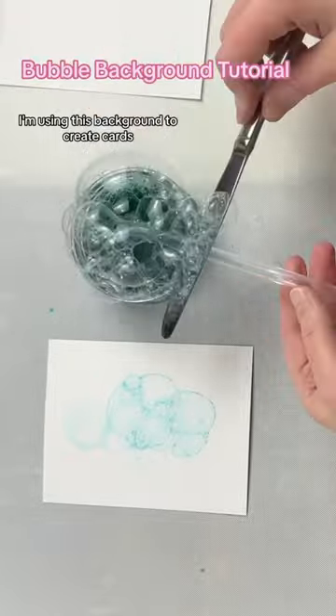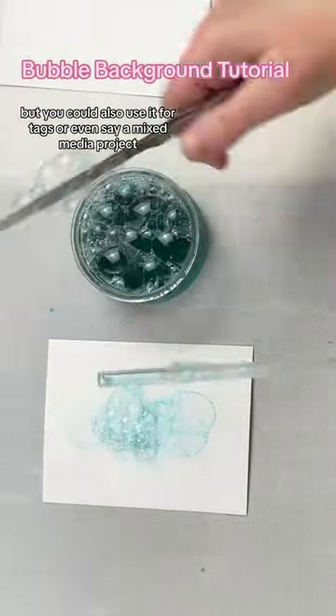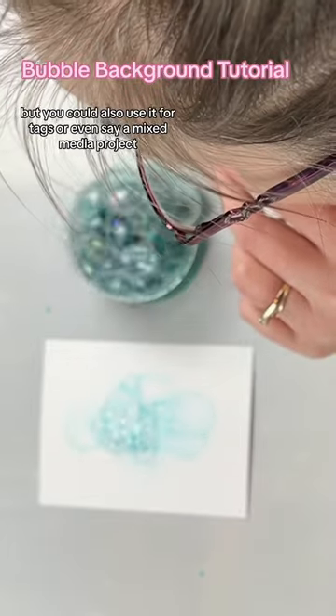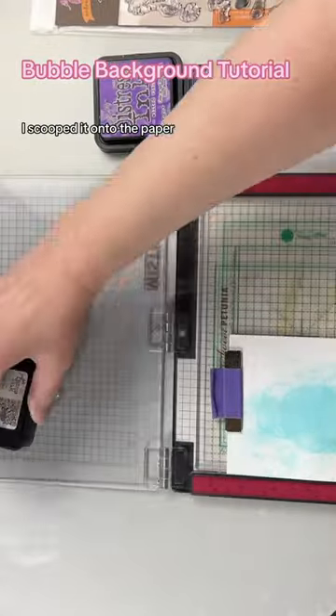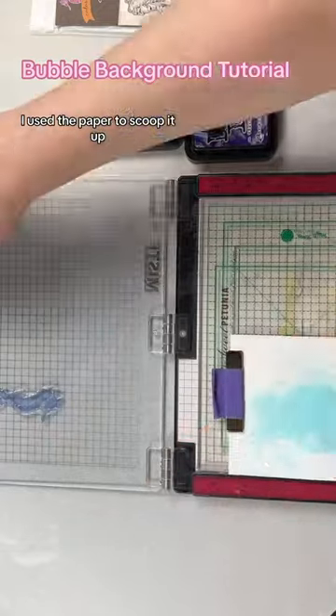I'm using this background to create cards, but you could also use it for tags or even a mixed media project. For my first background I scooped it onto the paper; for the second one I used the paper to scoop it up.